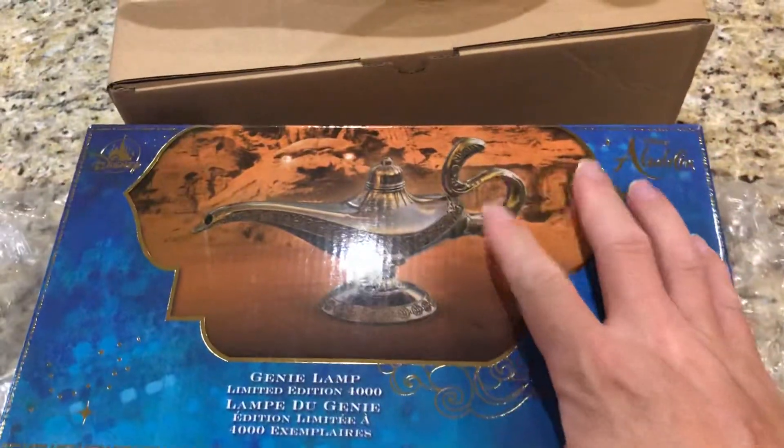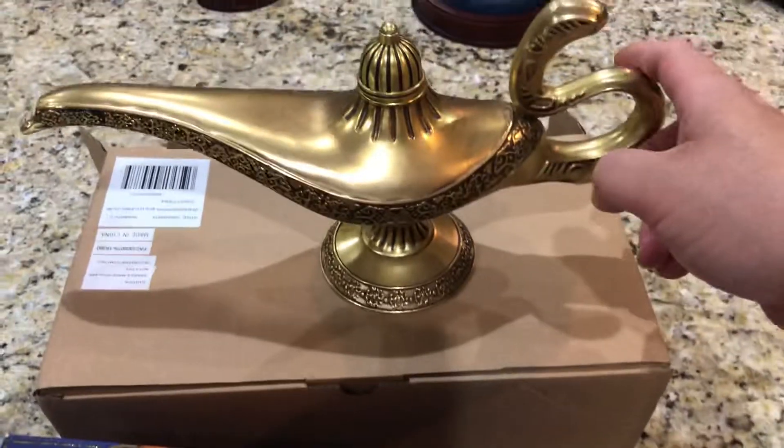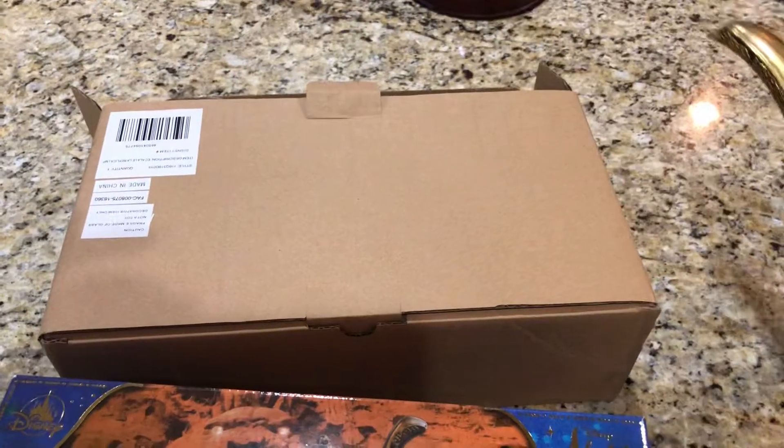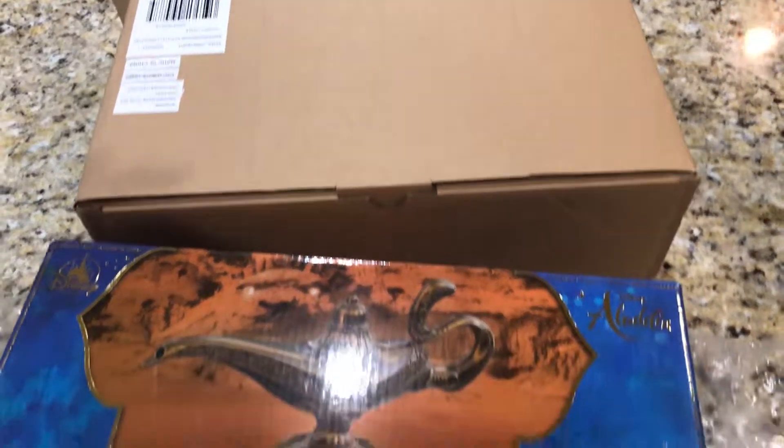So here's the box for it. Here's the actual lamp itself, and let's go through this thing layer by layer, talk a little bit about it, and hopefully give you some things of interest.